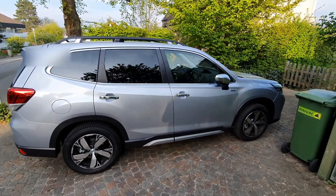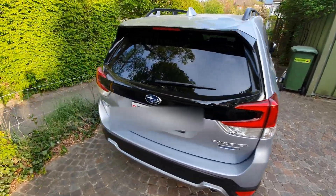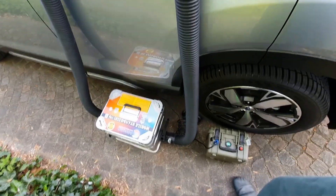I show you today my external heating box. From this side everything is normal, and now we go to the other side where you can see there's an external heating system.